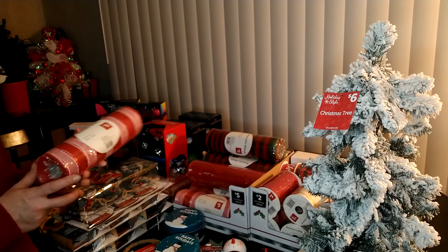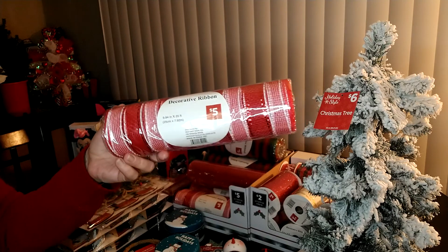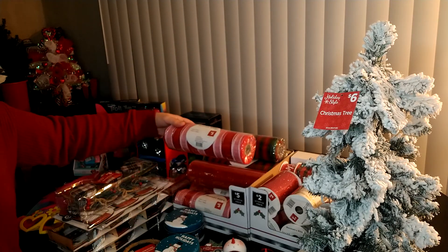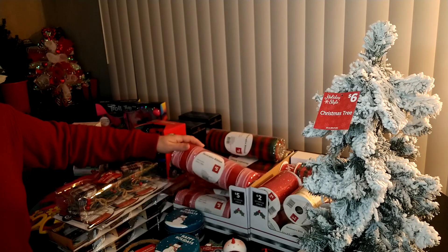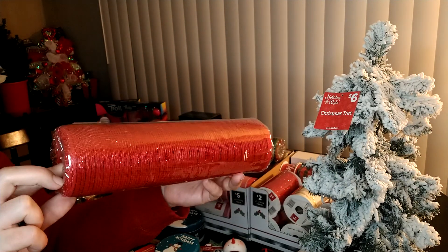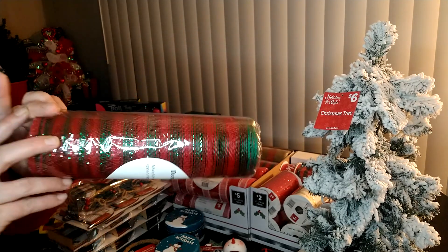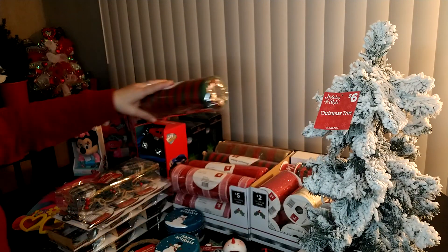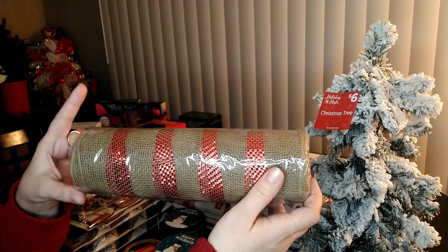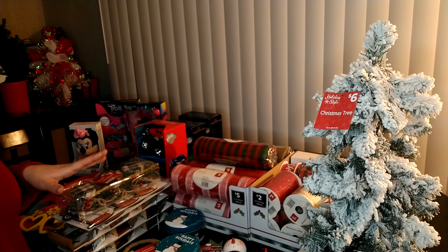I was really happy to find this Deco Mesh. Normally it's $5, but with everything being 70% off, I got it for $1.50. I make wreaths, so mesh comes in handy. When I went to the store they had a lot of mesh left. I got two of the red and white, one red that you can use for Valentine's wreaths at $1.50, and three rolls of red and green for next year's Christmas. I also got two with burlap and red, which works for Valentine's Day. All together I got nine rolls of Deco Mesh at $1.50 each.